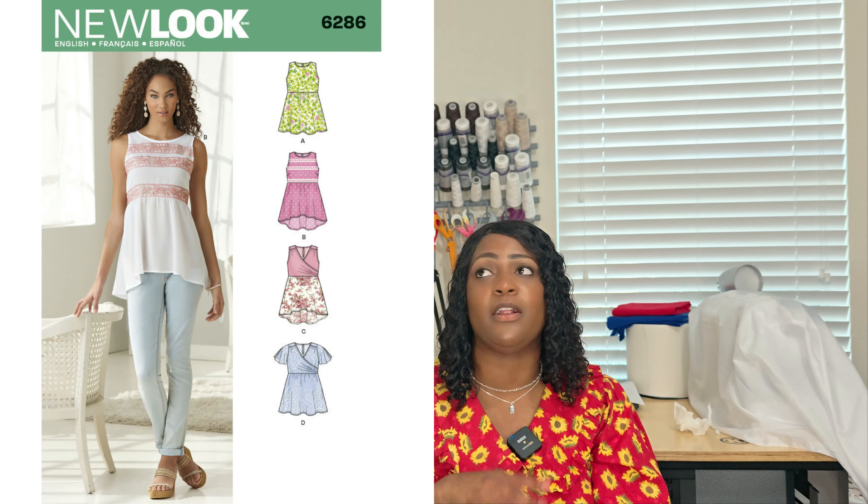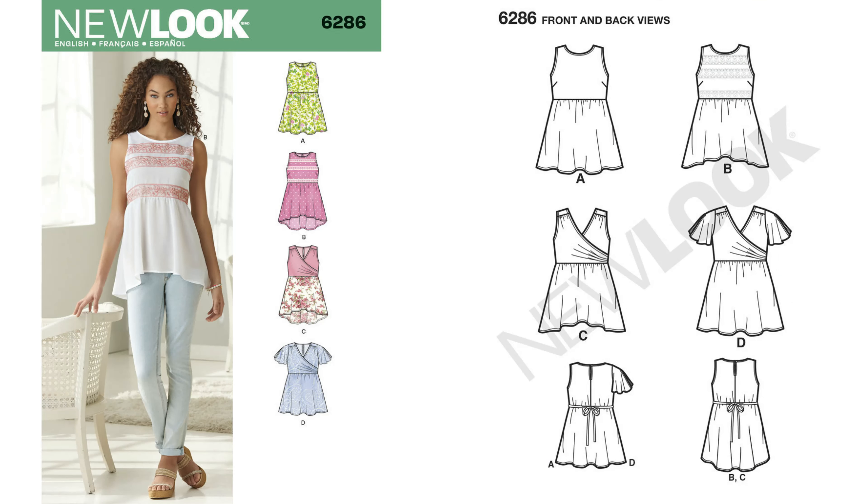Pattern 6286 — I've literally bought this pattern so many times but it never comes out of the drawer. I like this top; the model is styled very well. I know I would add some sleeves — a slit sleeve, short sleeve, puff sleeve, or maybe a cold shoulder sleeve. But once again, this pattern is 6286.